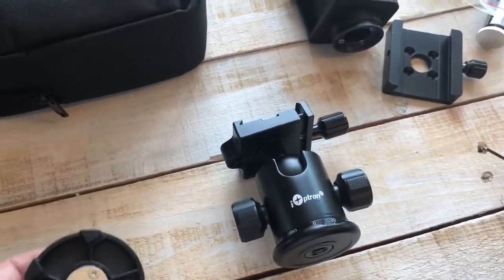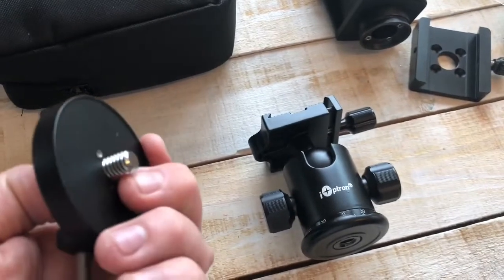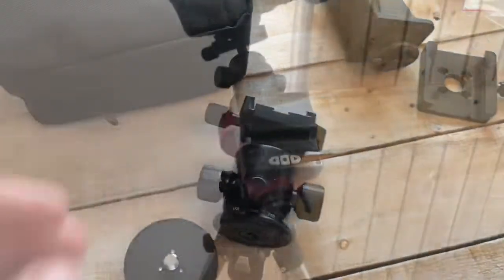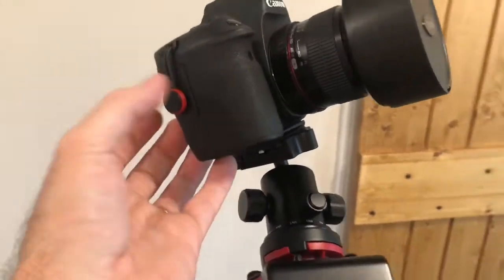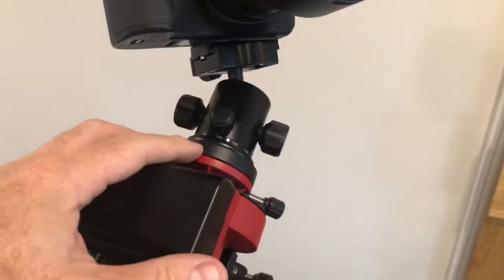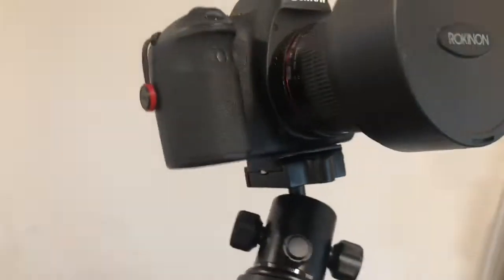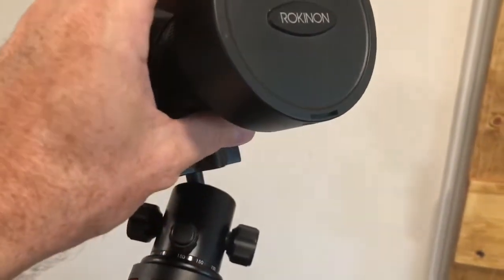For small lenses like 14mm or 50mm where a counterweight isn't necessary, we'll use this part with the quarter-20 bolt through it. You connect with these three bolts, and this mounts directly on the front of the SkyGuider, then the head goes onto that. Here you can see a full-frame Canon 6D — a relatively heavy camera for a DSLR — and a Rokinon 14mm lens. With this setup all you really need is the ball head attached. The downside is you have to polar align prior to connecting the head to the tracker.